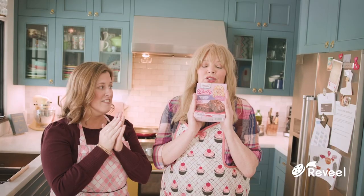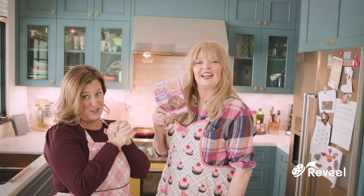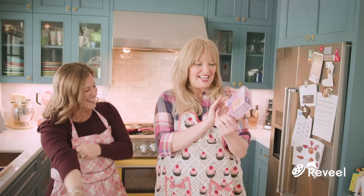I'm going to doctor up these Dolly brownies, and then I'm going to deliver them to a friend and say I made them myself. From scratch. Working nine to five. What a way to make a living. So that's what we're going to do. Dolly.